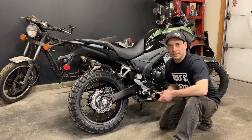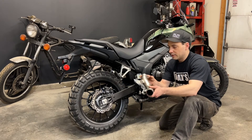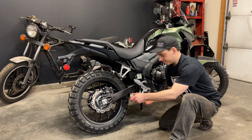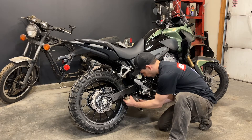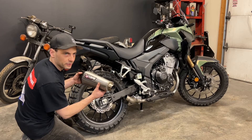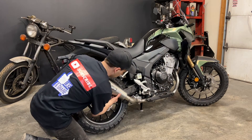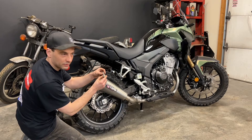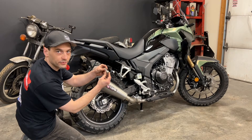To install the Scorpion exhaust, the first thing I'm going to do is install the mid pipe. I'm going to make sure I have the clamp on there and then I'll slide it onto the stock header. Now I can slide on the new muffler and hang it from the foot peg mount with the bolt and spacer provided in the kit.